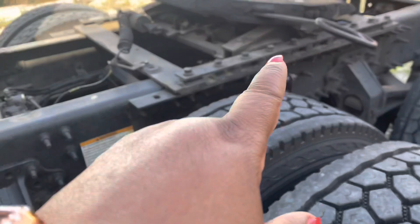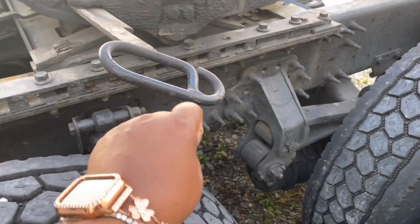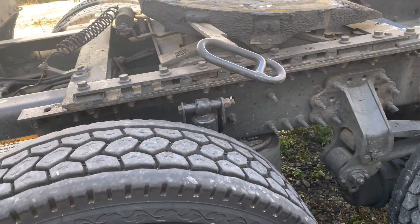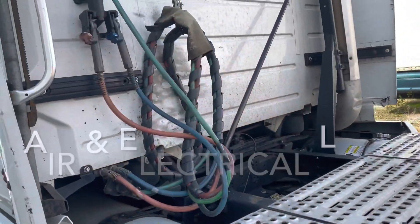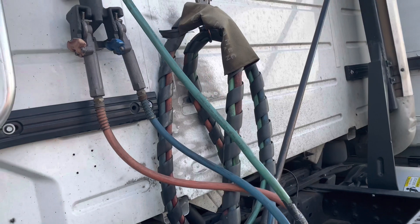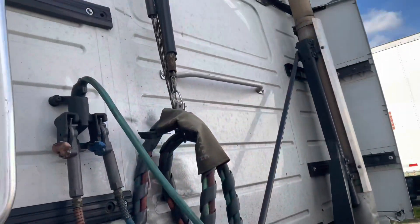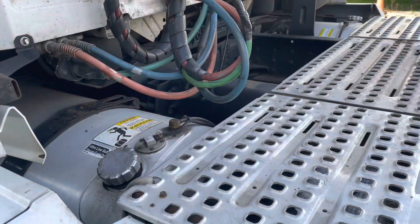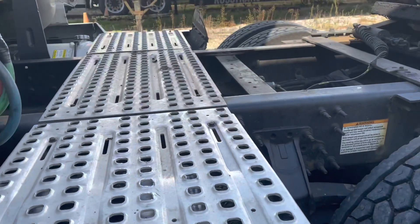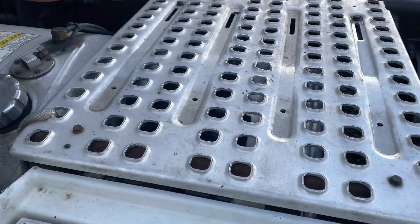The catwalk goes across here, then the trailer starts right here. Once you pick up the trailer, that's the fifth wheel plate right there — and this is how you release it, you pull that. Then you have your service lines and your electrical lines — those are the air and brakes for the truck and all that. Anyway, that's enough trucking education for today.